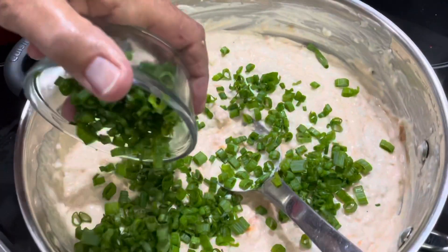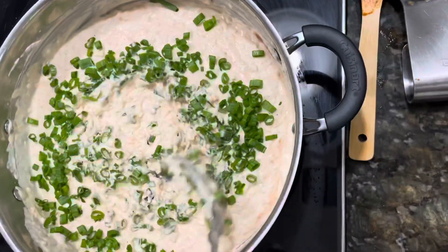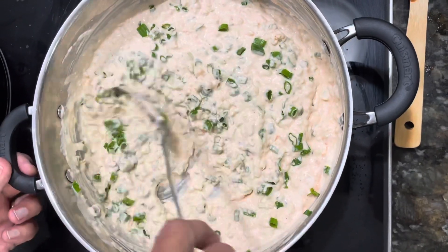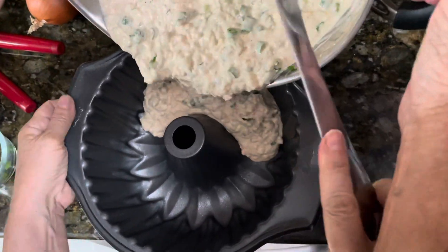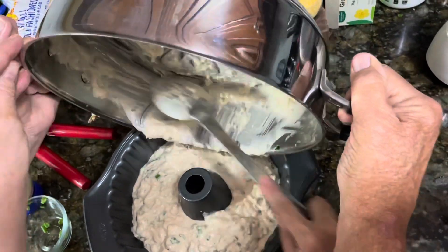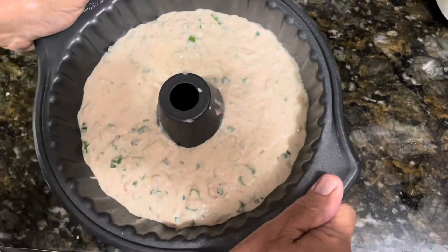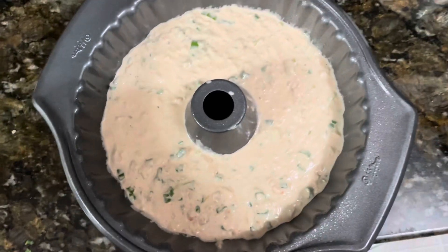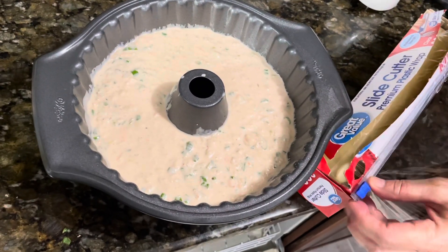Finally, we add our green onion. Now we're ready to add our mixture to the bundt pan.